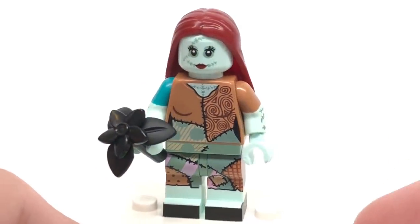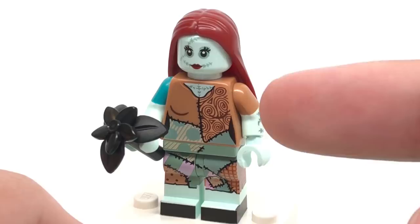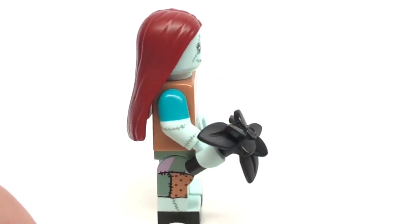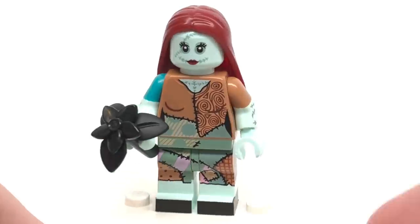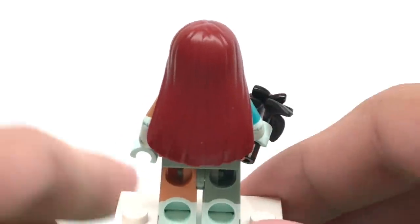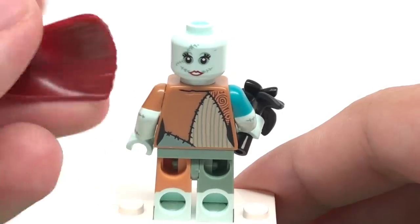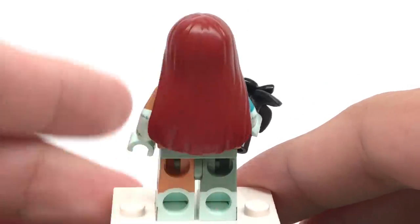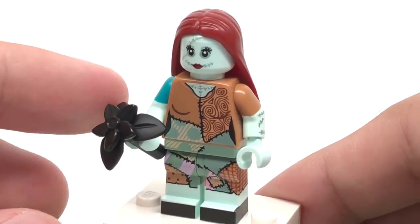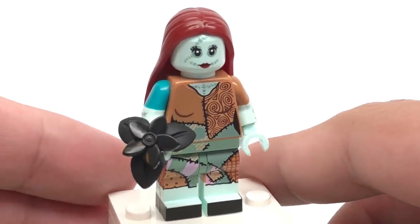Our next minifigure is Sally. I'm not super attached to the Nightmare Before Christmas movie, but this might be the best figure in the series based on detailing alone — she is so detailed. Look at the torso and legs with all those different patterns and colors. The side legs and arms, both of which are dual molded, have even more great printing, and they're different on both sides — with opposite stitches, different colors, different patterns. I love this minifigure. She has an alternate face as well where she looks really happy. My favorite part is this new hairpiece, which is hard plastic and is going to be super useful because it's a hair design we haven't gotten before in LEGO. Her accessory is also really cool — I like the recolor of the mandrake top, and there are two different colors for the mandrake piece in this series. Then there's a flower at the top as well. Very clever build without using any new pieces.